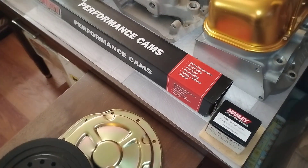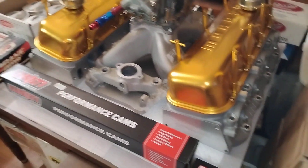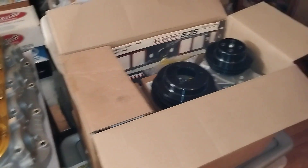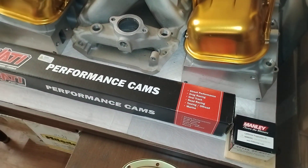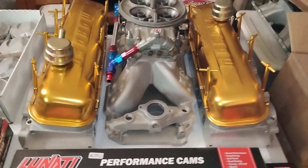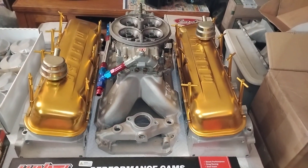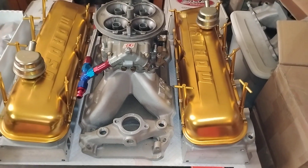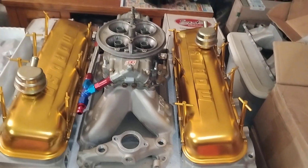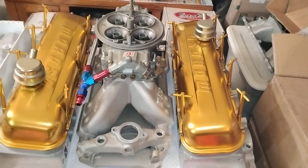Paint the block cast gray, and then everything else just be the color — leave that oil pan gold, heads aluminum, all the little gold accents mixed in. This is the goodies for the tall deck 427 — there it is.